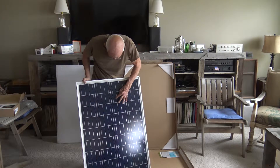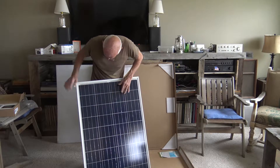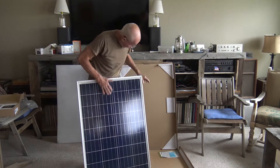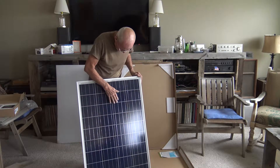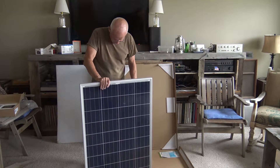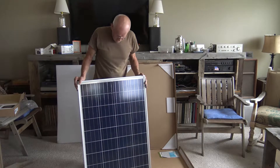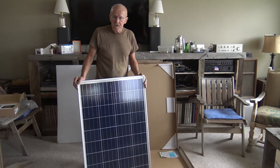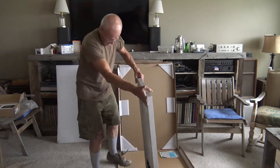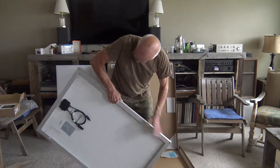Got some scuffs on there. I think it's going to buff out in a couple of places, because that was the part that was against the cardboard. They put the styrofoam on the back of it, which is good. So this is one, and I have to say I'm not too disappointed. It's got a nice frame and connectors.